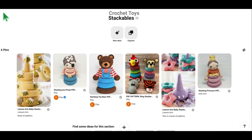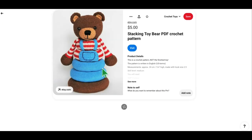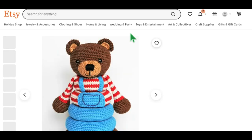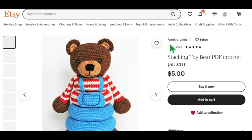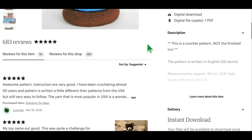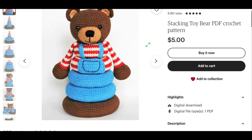This one is a very similar style — instead of the pirate it's the Stacking Teddy Bear, and that's a really really cute one too, also available on Etsy by the same designer, Amigurumi's Anel. I like to always tell you who the designer is. It's adorable — love the pattern.